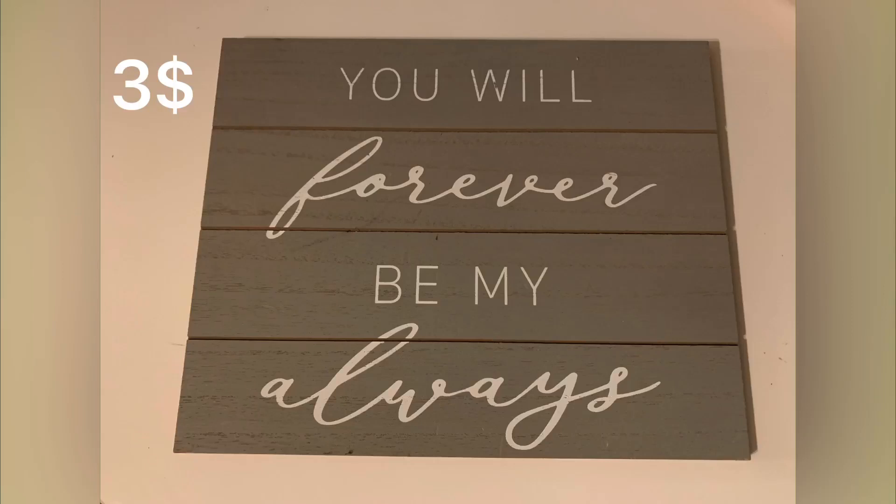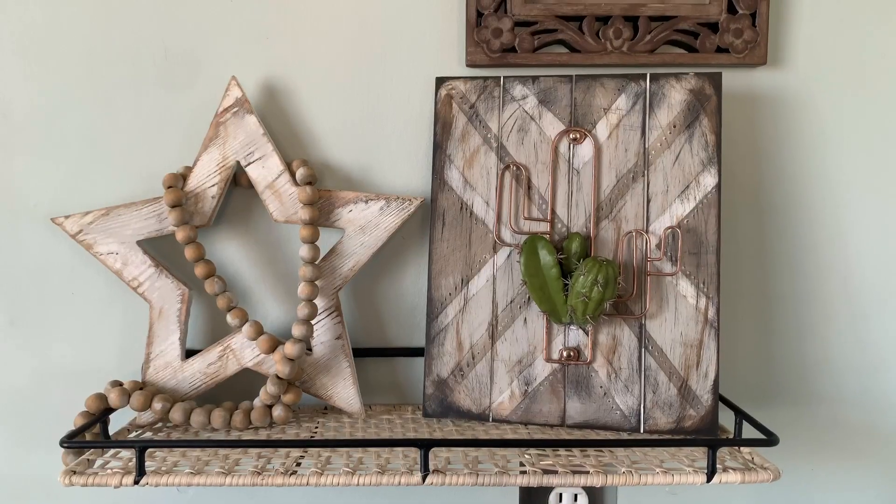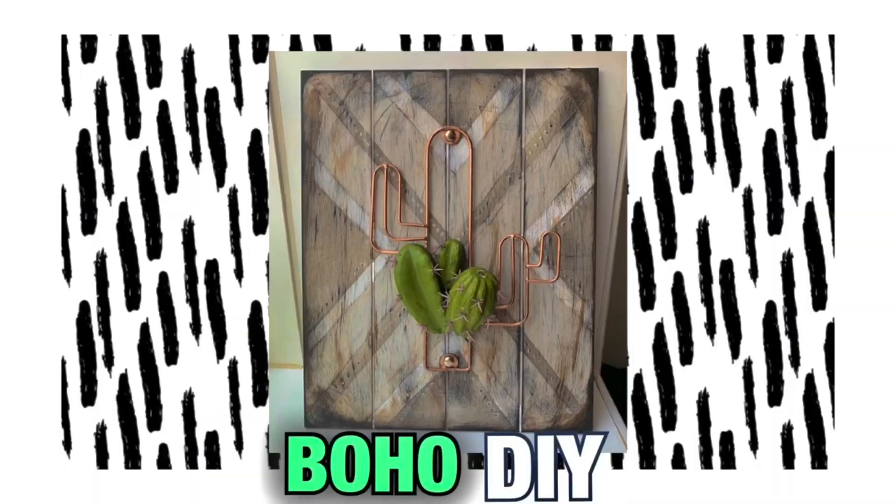If you want to see how I took this three dollar Target Valentine's Day sign and turned it into this amazing bohemian rustic cactus decor, then stick around — let's get started.